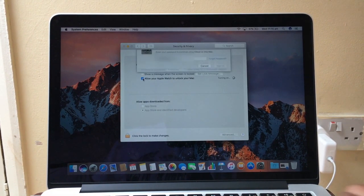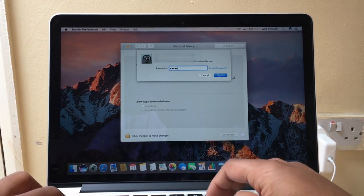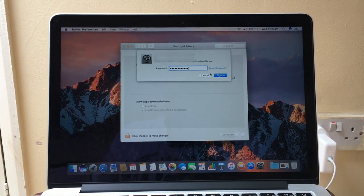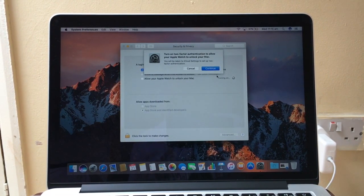When you click that, it will say to sign in to your Apple ID. It says you have to turn on two-factor authentication to allow your Apple Watch to unlock your Mac.